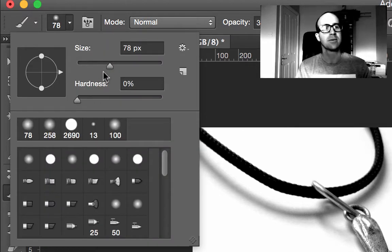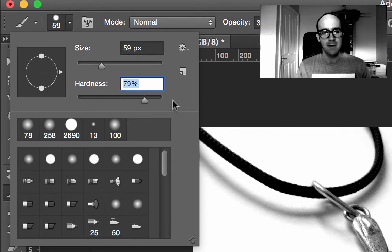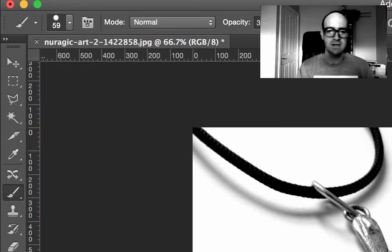So the size — if you crank it up by dragging the slider, it's quite big; you can go really small as well. In this case I'm going to pick about 60 — you're going to have to change it as you go around the object. For hardness, if the object has a hard edge like this jewelry does, you want the hardness up, but never at 100%. Something between 90 and 95 will give you a reasonably straight edge without it being super sharp and a little unrealistic. Now I'm going to zoom in to get nice and close. Hit Ctrl Plus or Command Plus on a Mac.